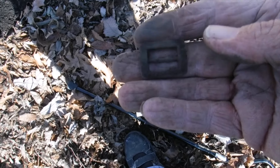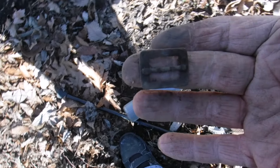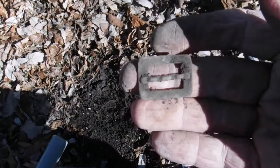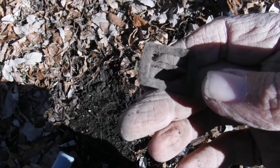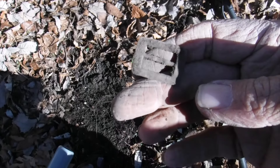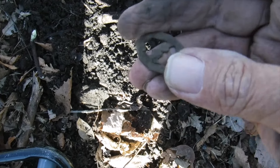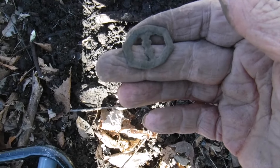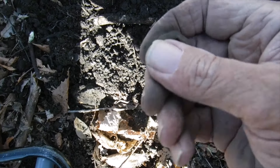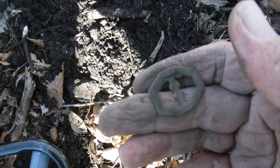Look at that — a tiny old shoe buckle. First one like that I've ever got. That is nice. There are more targets in the hole so I'm gonna keep digging to see what else I can find. I think I got another little buckle or a piece of jewelry or something — it's really cool, whatever it is. It's got some fancy on it; I can see it's got a design. But that is a sweet find.